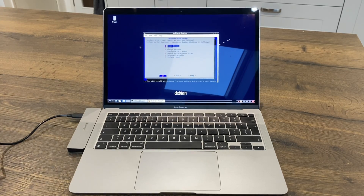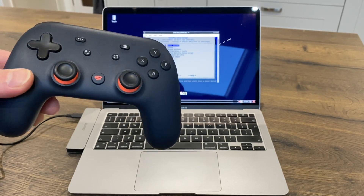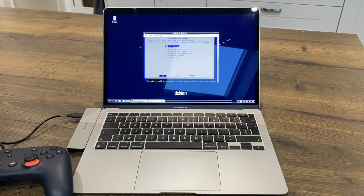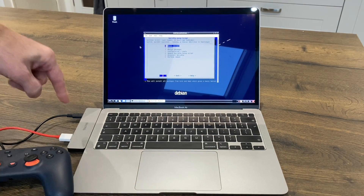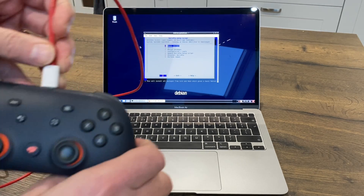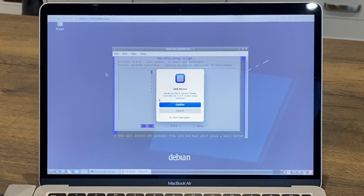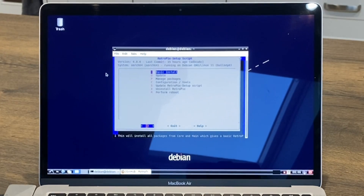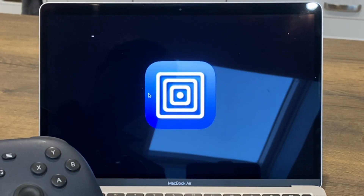The only controller I got to work was the Stadia controller - I tried an Xbox One and Xbox 360 but the Stadia one works. Plug it in via USB. I've got a little dock plugged in for power and normal USB sockets. Plug in the controller, confirm the USB device, allow it, then go to perform reboot.